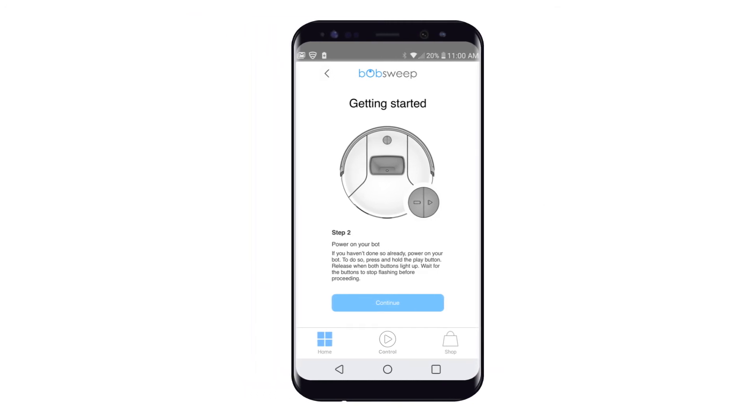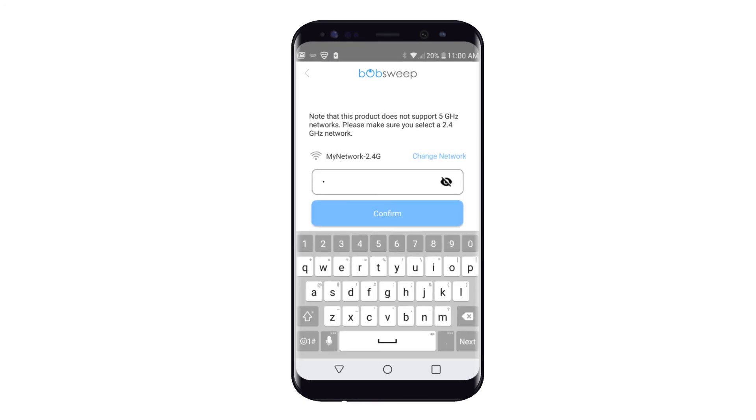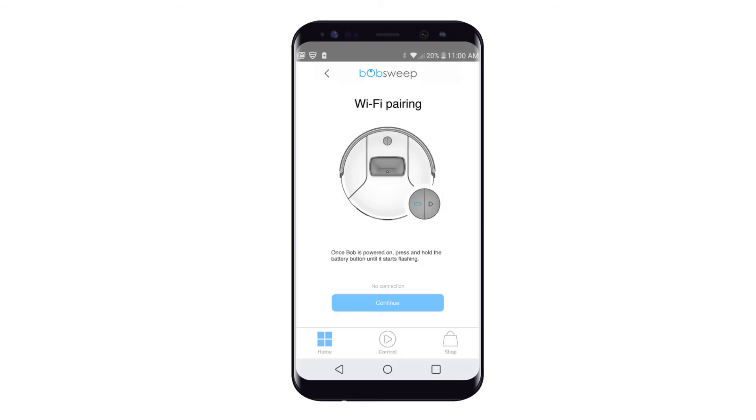Tap Continue to proceed. Next, choose a network and type in your passcode. Do not proceed further or hit Continue on this screen. Instead, for QR code pairing, select No Connection. This text is located just above the Continue button.